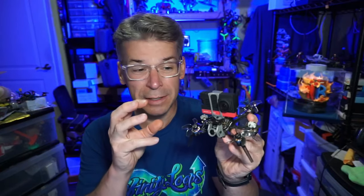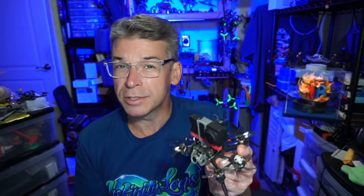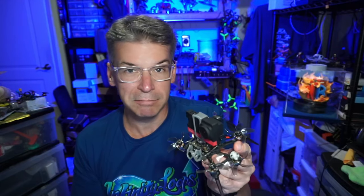Right now, I think this is only coming with the Caddx Air Unit Lite — we oftentimes just say DJI — so there's no analog option. But they do have various receiver options you can choose from: Crossfire, FrSky, ExpressLRS. I'll put a link down in the video description to the Flywoo website and any other website that might be carrying it. If you have any comments, questions, or suggestions, please let me know in the comment section below. I appreciate your time — thanks for watching.